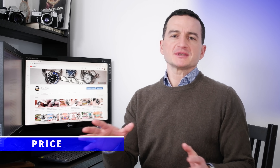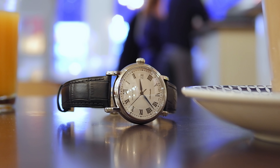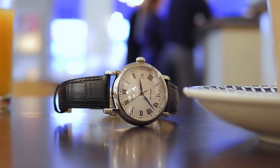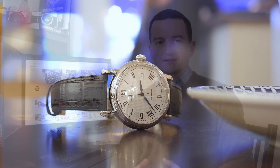We do need to talk about the price, and I must say that I sometimes get a bit confused by the pricing of some Seagull watches on AliExpress. I'm happy to say that this watch does not fall into that category. After all the discounts and coupons I managed to get it in my shopping basket on AliExpress down to under 250 US dollars, which I think for what this watch has to offer is quite a competitive price.